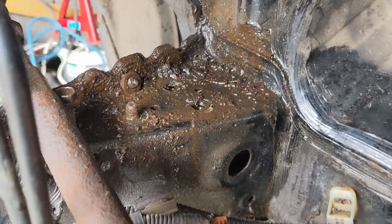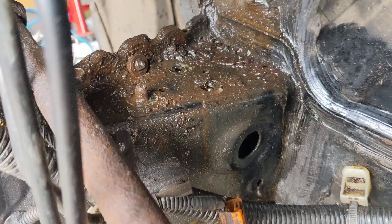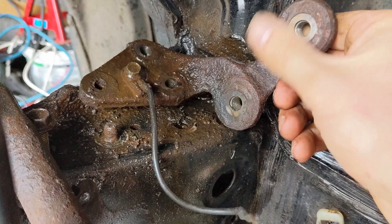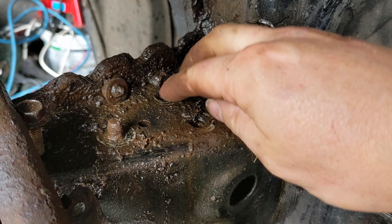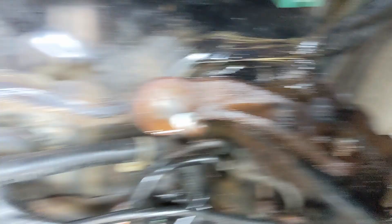I've just got that first mount off — it was sat just there. Look at the crud and crap back here — one snapped-off bolt that needs taken out, that's going to be fun. But look at the state of this — all this needs cleaned up, needs sorting out, get rid of the rust. So that's one side done, one more to go.